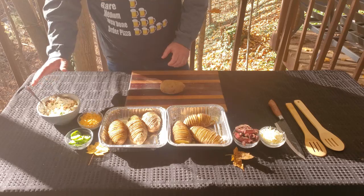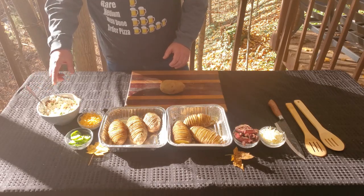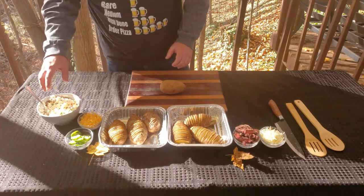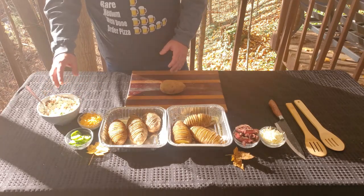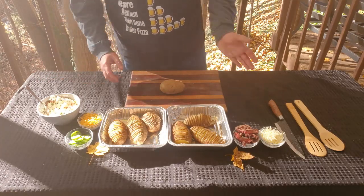The cream cheese mixture is very simple — it's just a brick of cream cheese, four or five diced jalapeños, a little bit of this cheddar cheese, and about a pound of my smoked bacon. If you need to know how to smoke bacon, I have another video on that. Make sure to check that out.